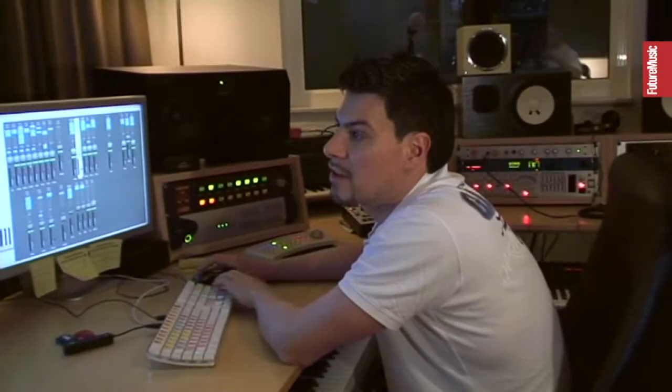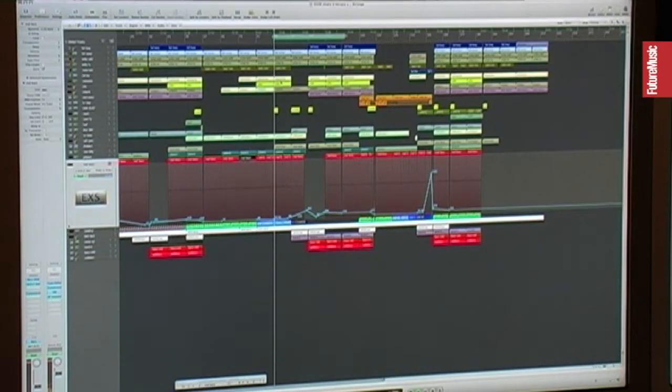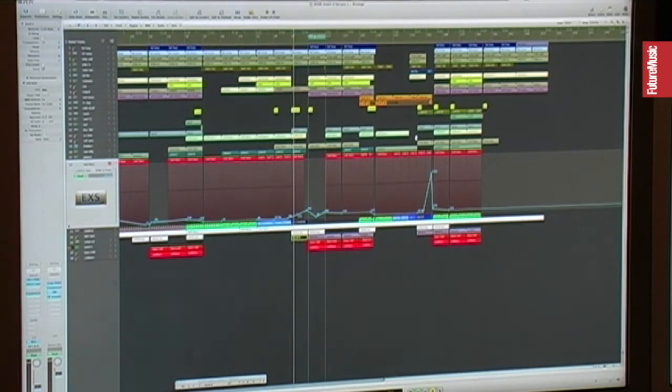Okay, we're in the breakdown section now — it sounds like that. So all the filters are up, now it's going here. Let's go here to the build-up section, where a new synth is coming in — this one here — which is pretty much the signature sound of the following section.